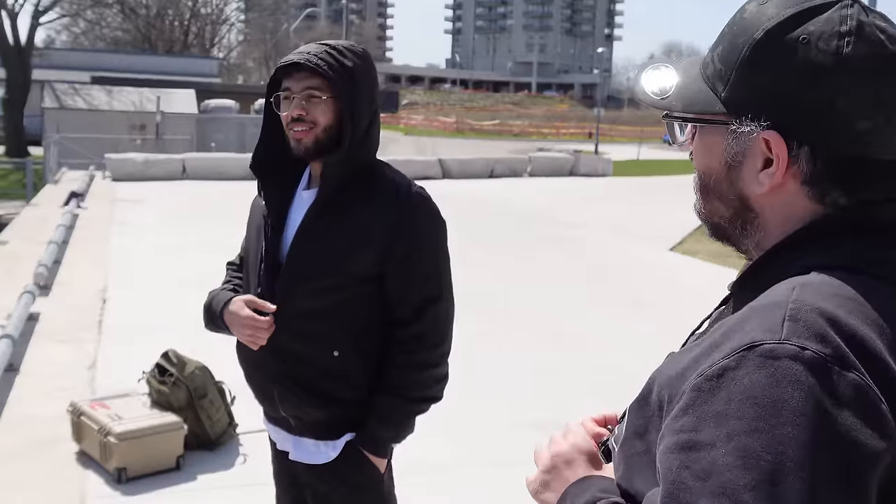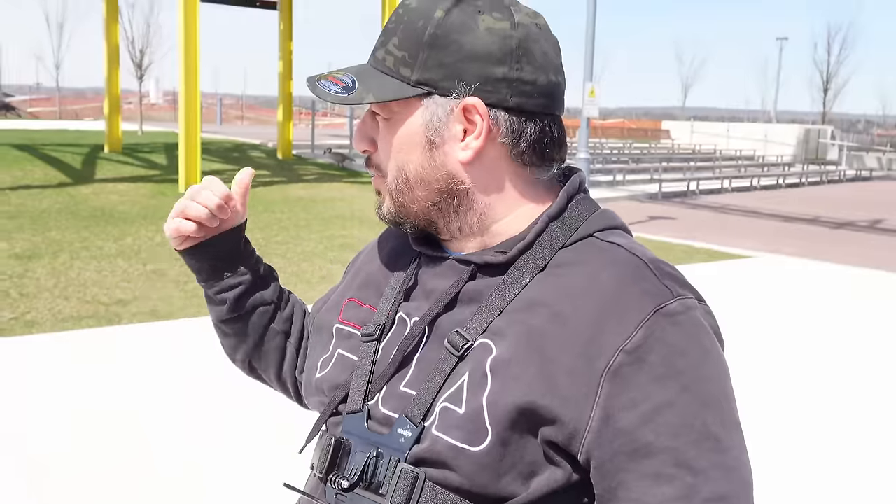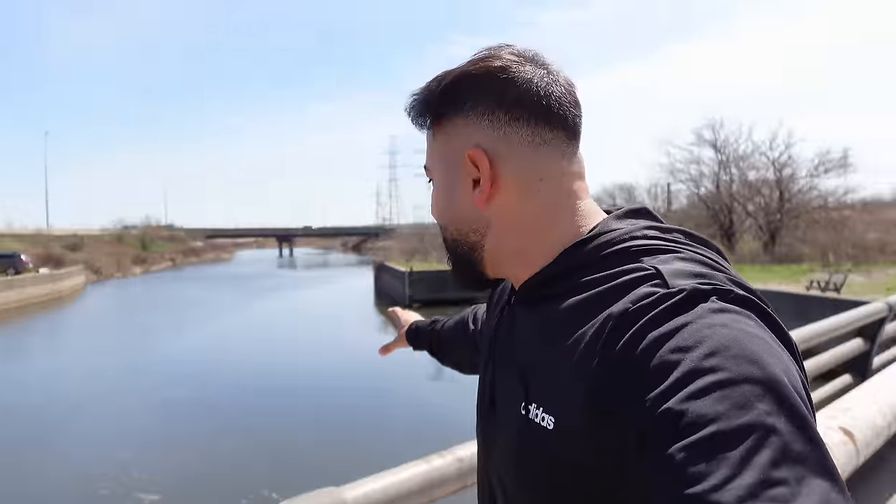We're in Hamilton. Where do you think we are? I thought we were in Toronto. No. If we were in Toronto on the water like that, there'd be at least three, four hundred, five hundred people. Yeah, especially on a day like this — it's nice but cold. So we switched locations, and we've made it to this little canal, a very dirty-looking canal here in Hamilton between two bridges on a highway.